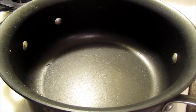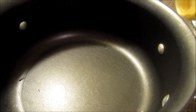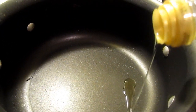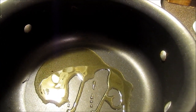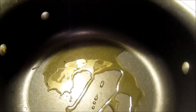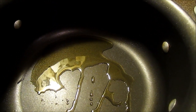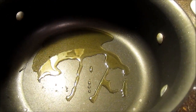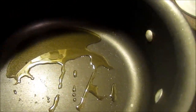You can see that I have already heated the pan. It's time to add olive oil — not much. Let it heat for a little while.